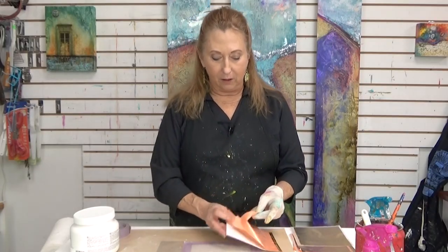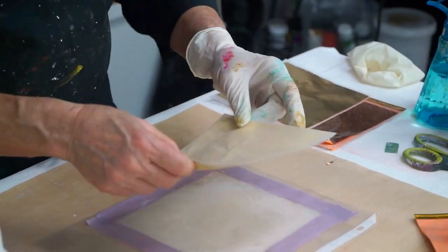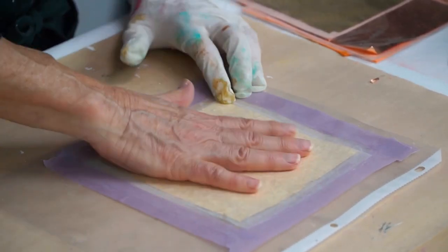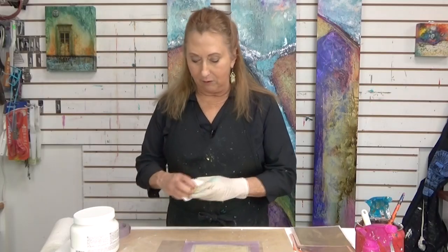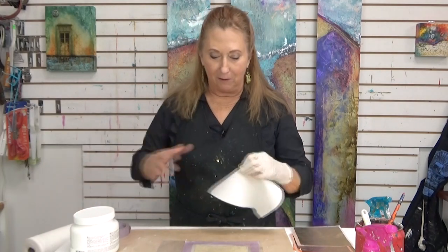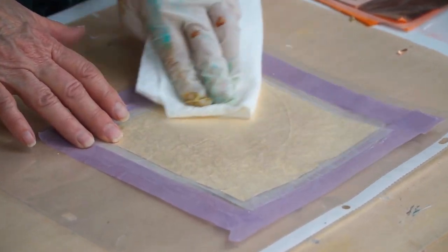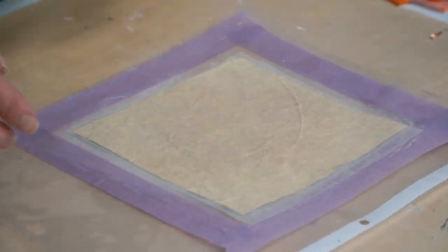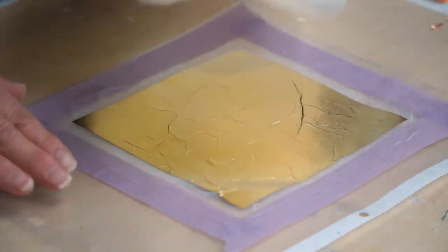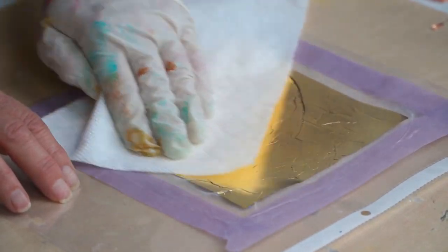So now this is simple leaf. It's called simple leaf because it's attached to a carrier paper, which makes it very, very simple. I just put it down on top of the sticky surface of the acrylic gel. I'm going to use a paper towel to really make sure I burnish the leaf onto the acrylic. Then I'm going to carefully take this carrier paper off. And then with a light touch, I'm going to start to burnish the gold leaf.